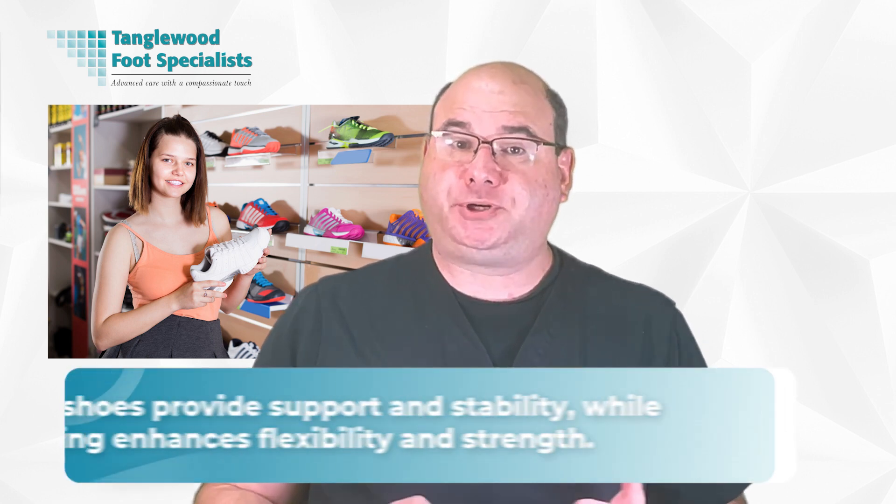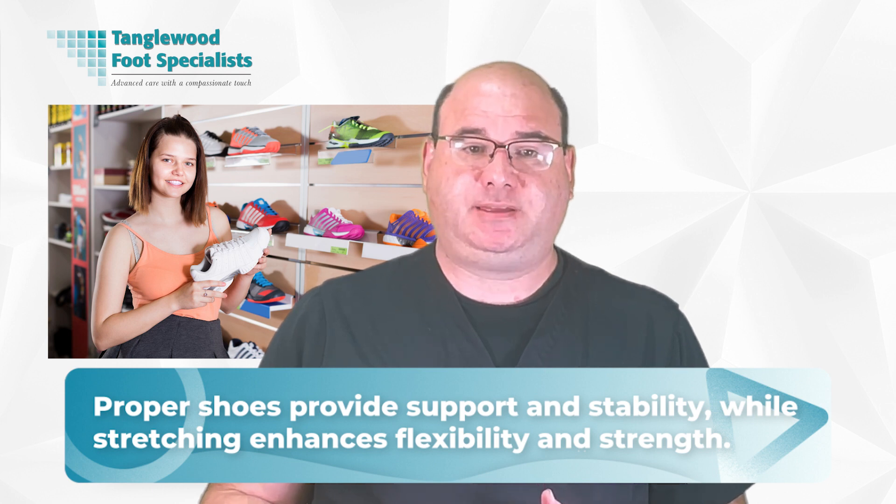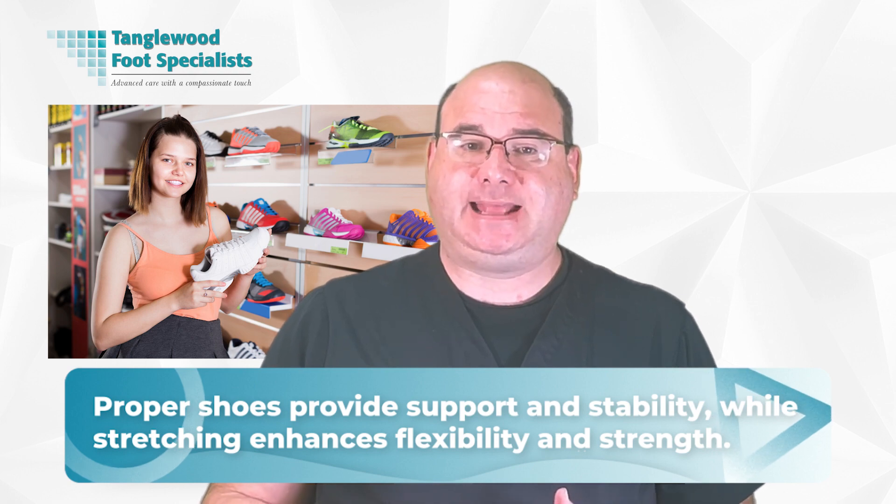Besides maintaining a healthy core, selecting the right footwear and incorporating regular stretching exercises into your routine can play a significant role in preventing foot and ankle injuries. Proper shoes provide support and stability, while stretching enhances flexibility and strength. It's equally important to pay attention to what your body is telling you and seek professional guidance when needed. If you're experiencing discomfort or pain, don't ignore it — this could be your body's way of signaling an issue. Consult with your physician; they can provide advice, treatment options, and prevention strategies to keep you injury-free.